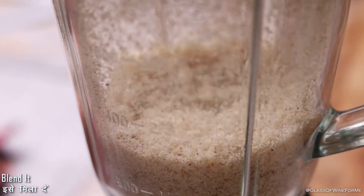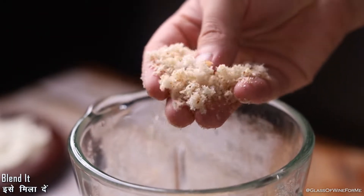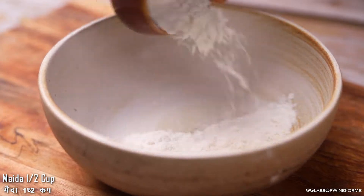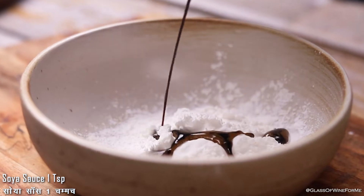We will place the paneer. This is the paneer.